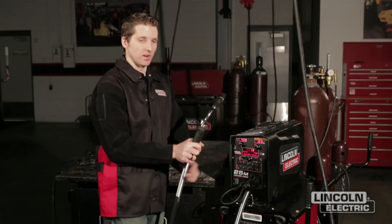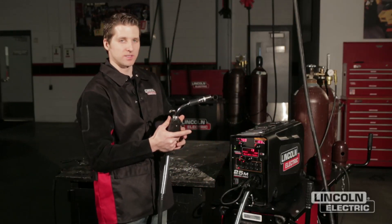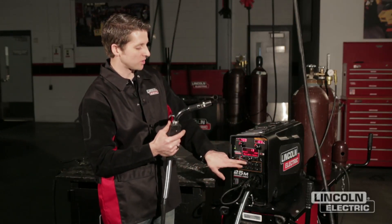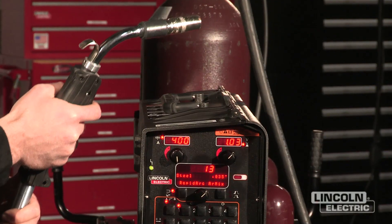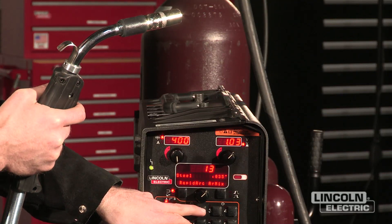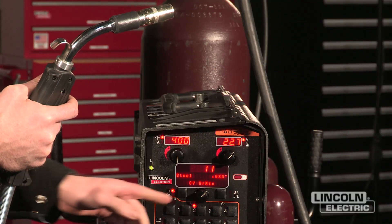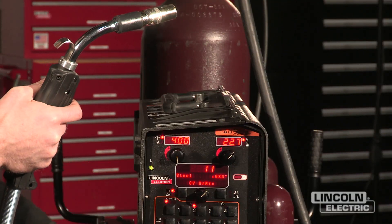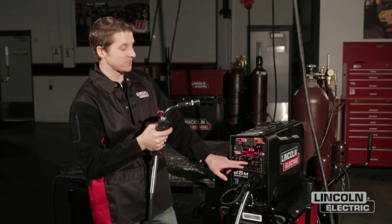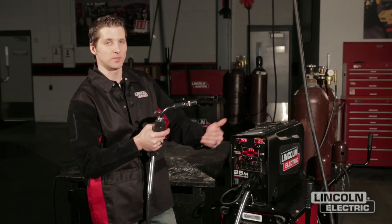Trigger memory recall is a function that works off the trigger itself. Depending on how many times I press the trigger in sequence with one another, it's going to cycle between the different user memories. By squeezing the trigger twice, I can go from memory setting 1 to memory setting 2 without going back to the machine, and vice versa — I can go from 2 to 3 by just sequencing the trigger. Putting your most popular settings in memories 2 and 3 gives you the quickest ability while cycling between procedures.